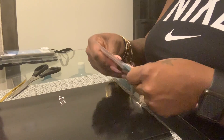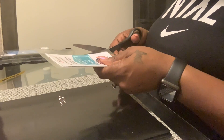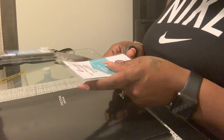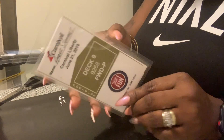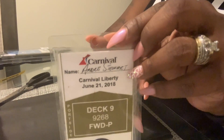You'll notice the laminated tag is actually too wide to hang as a luggage tag. Once you know it's sealed, you cut and trim it down to size. Make sure you leave enough at the very top to punch a hole in it to hang your book ring through. Take a hole puncher and punch a hole right in the middle at the top.